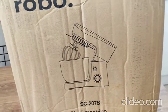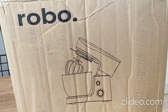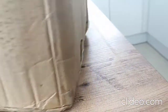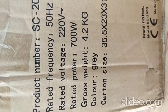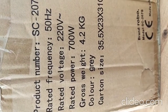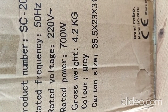Hi guys, welcome to our channel Emily in Antalya. Today I'm gonna unbox and review this Robo Chef machine that I ordered from an app called Trendyol. Here is the product information: the voltage is 220 volts, power is 700 watts, and its weight is 4.2 kilograms.